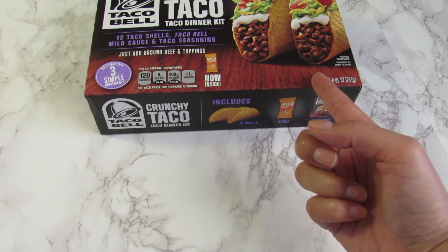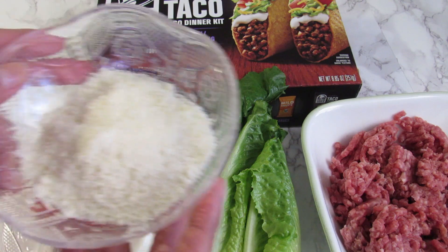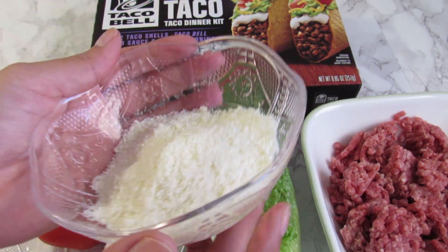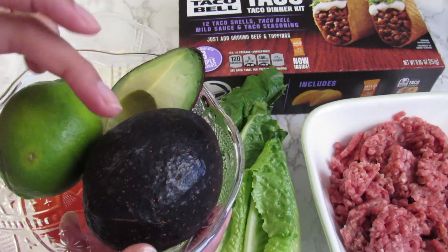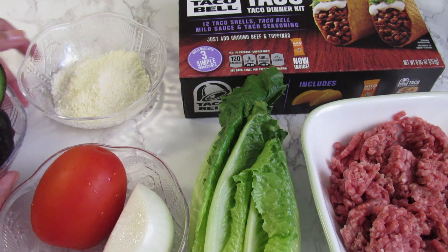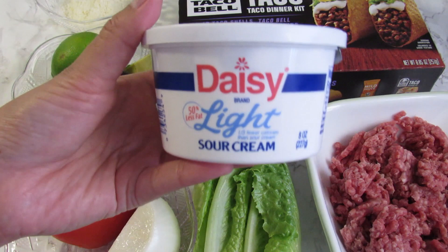We are going to use some ground beef, lettuce, tomato, onion, and cheese — but if you have cheddar cheese that will be better. Also avocado and lemon juice because I'm going to make fresh guacamole. And if you want, you can use spicy sauce and sour cream.